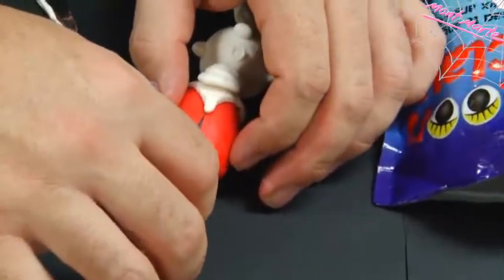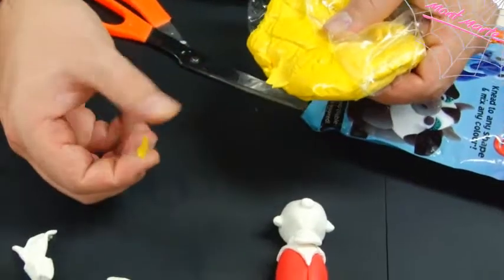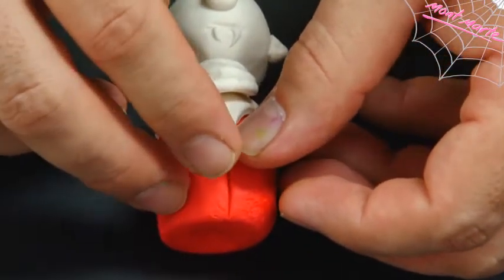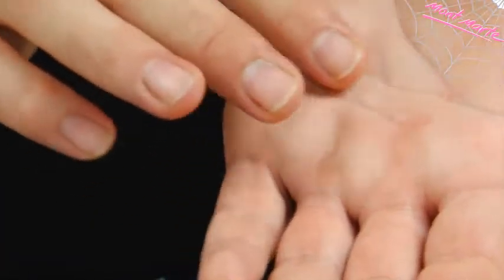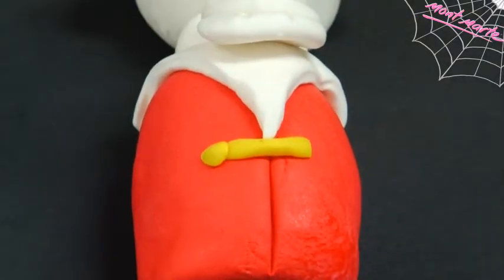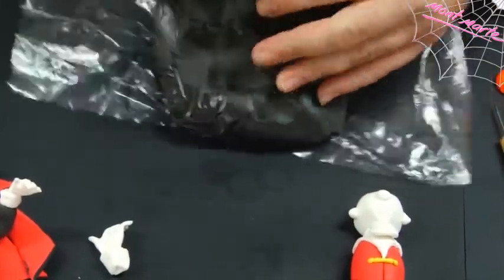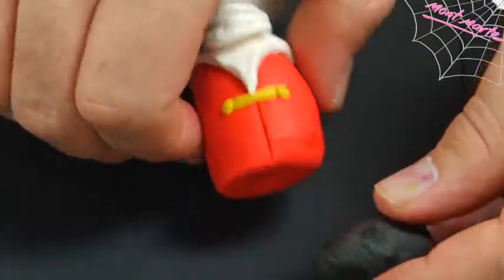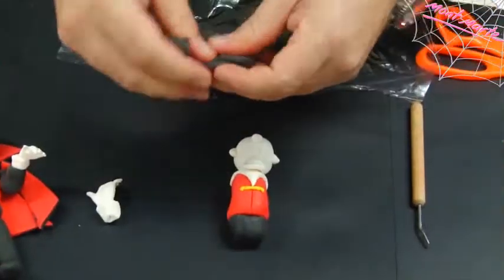Now create a line down his belly — this will suggest the join of his waistcoat. Take a pinch of yellow and create a small tube, place this across his belly, then create two little balls and put one either side of that little tube. This is the count's gold waistcoat chain. Let's create a waist now — take out a blob of black, roll it into a ball, and apply it to the bottom of the count's red trunk.